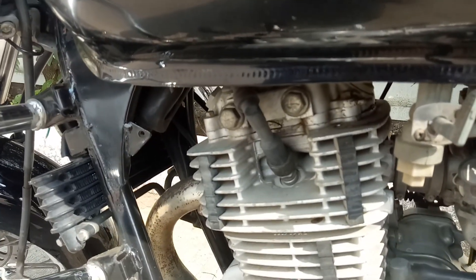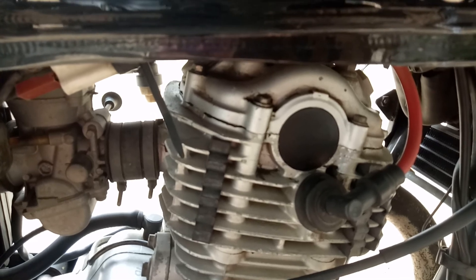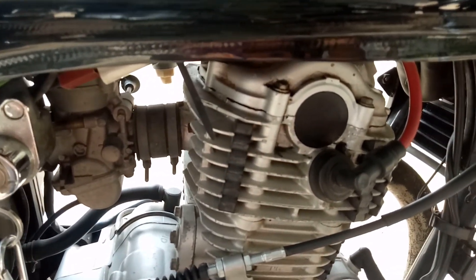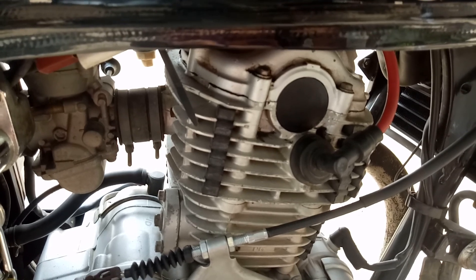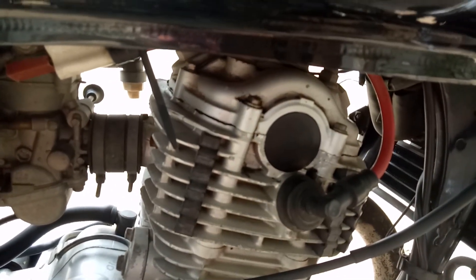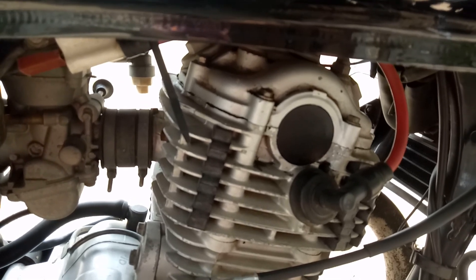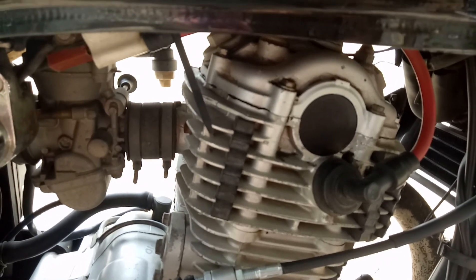I have installed the MSD superconductor spark plug cable. This costed me around 650 rupees per foot — two feet total, one foot each side. I have also installed the NGK iridium spark plug, model number CPR8EAIX-9, which costed me around 650 rupees from the website modmybike.in. The main purpose of the MSD superconductor cable is that it gives a constant and increased flow of current, and the NGK iridium spark plug adds to that.